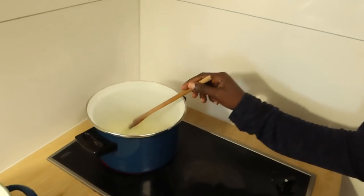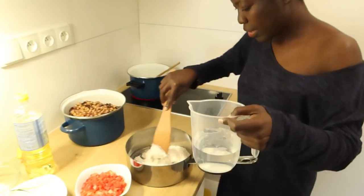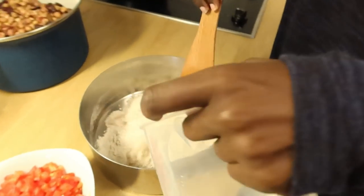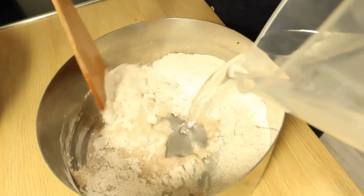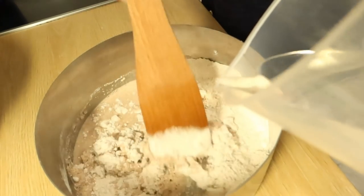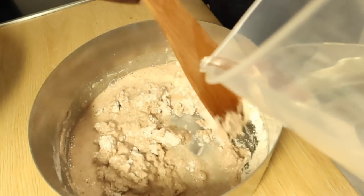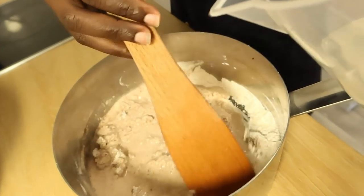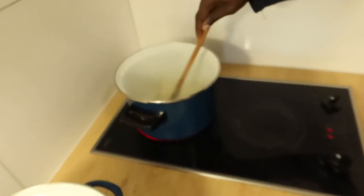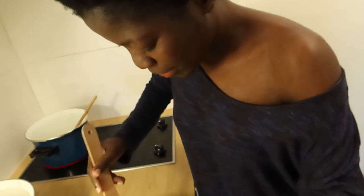I'm going to cook two things at a time. I'm adding the water here to make uji. This is typical African food — this is what we use in our village. I love showing people what we use in the village.